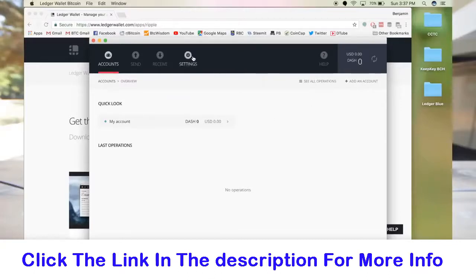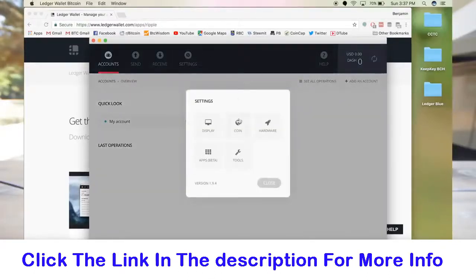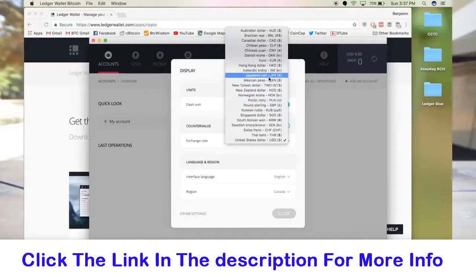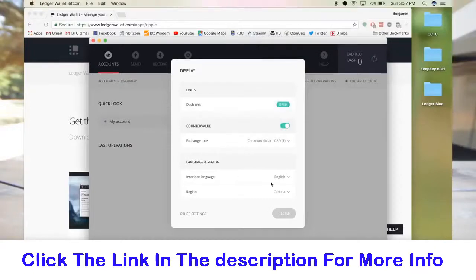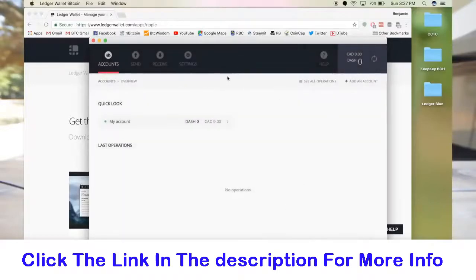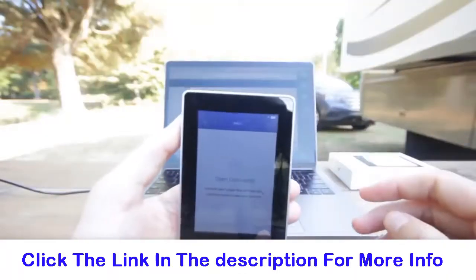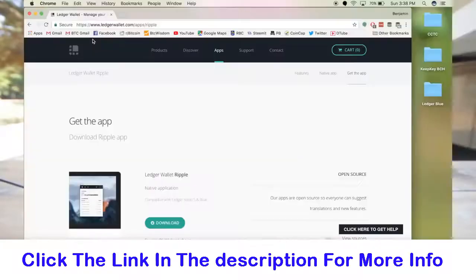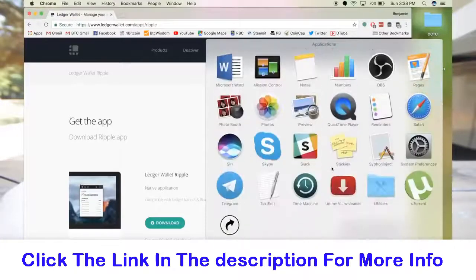In the wallet settings you can do things like change your secondary currency — I'm in Canada so I'm going to change it to Canadian dollars. You can change your language, your region, and for Bitcoin you can switch between millibit or bit subunits. I'll close out of that and to get back to my main screen on the Ledger Blue I tap the top-right corner square. Conversely, I've also downloaded the Ripple wallet — here on my desktop I can go to my applications and you can see it's a standalone app.